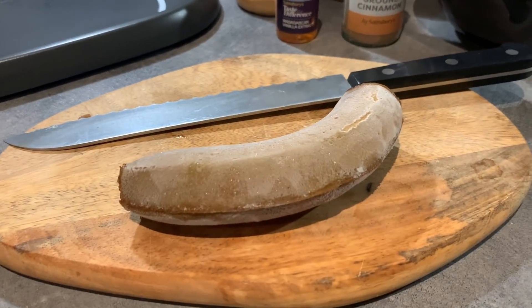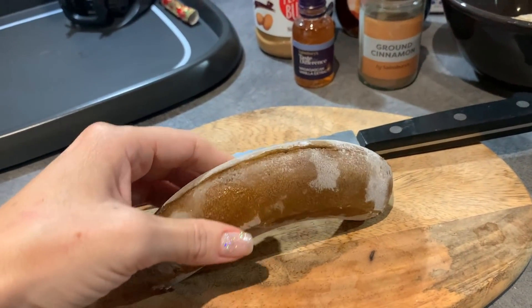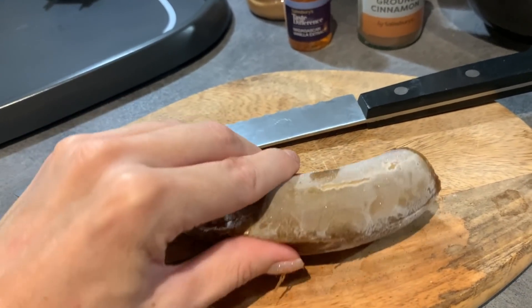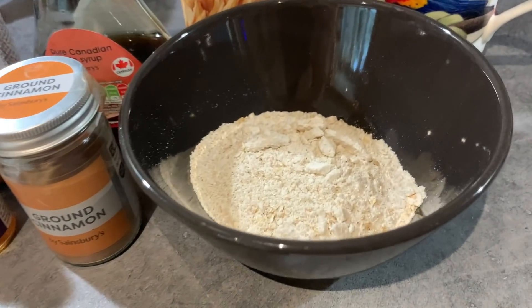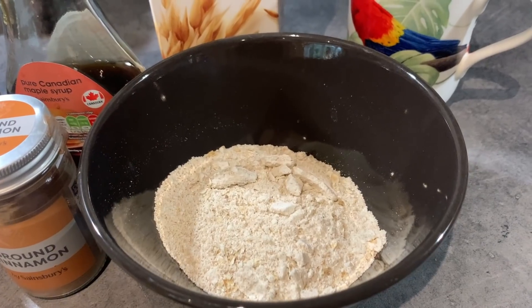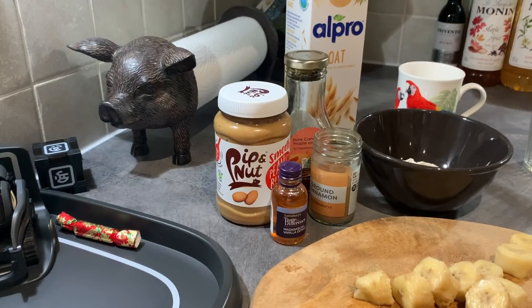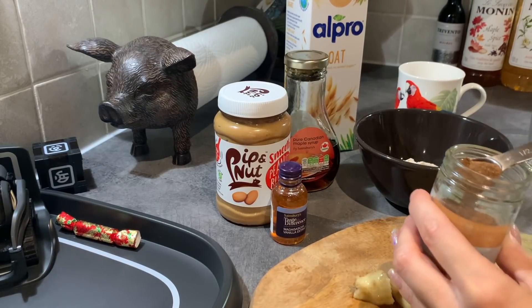And one frozen banana, plus a dash of salt. I've just taken this banana out of the freezer — I freeze them with the skins on and then you just peel the skin off. I've already whizzed the quarter cup of oats in the blender, and once I've peeled the banana I'll show you what to do next. I've just chopped up the banana into chunks — you can use a small banana, half a large one, or if you like it extra bananary, a whole banana.